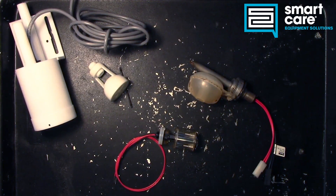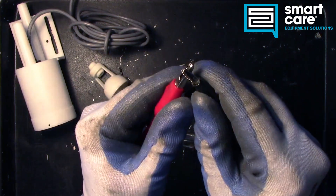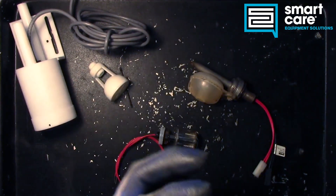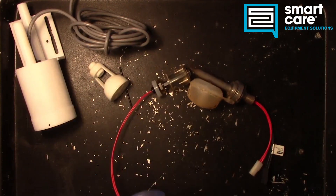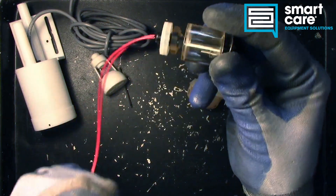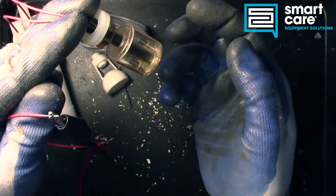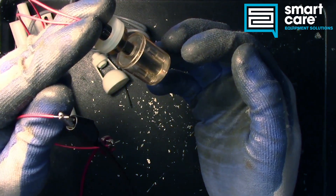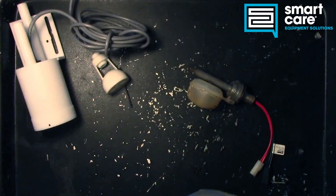To demonstrate here real quick, I've got a multimeter set on continuity — when we have continuity, you'll hear it beep. So if we take our two leads from our coffee brewer float, you can hear that when the float is in the up position, we have continuity. When it's in the down position, we don't. Pretty straightforward.